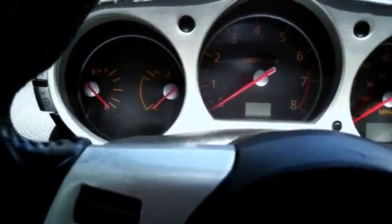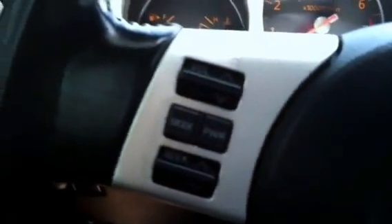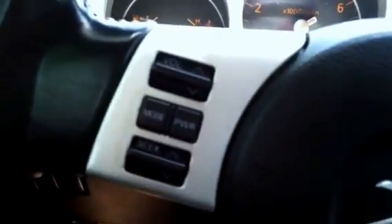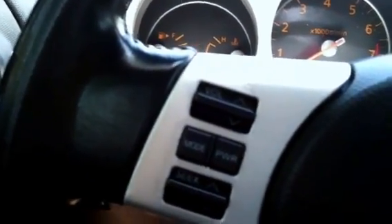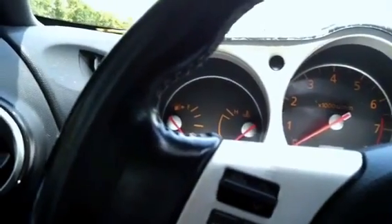The next step is idle air volume learning, but first you need to learn the throttle valve closed position. Make sure the accelerator pedal is fully released, then turn on the ignition, switch it to off, and wait ten seconds. Make sure the throttle valves move during those ten seconds by confirming the operating sound.